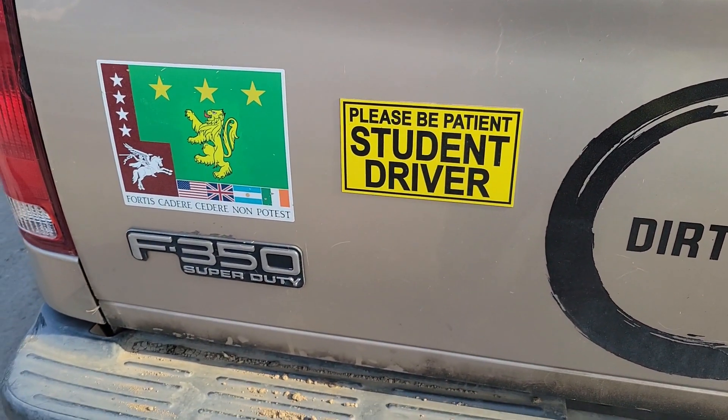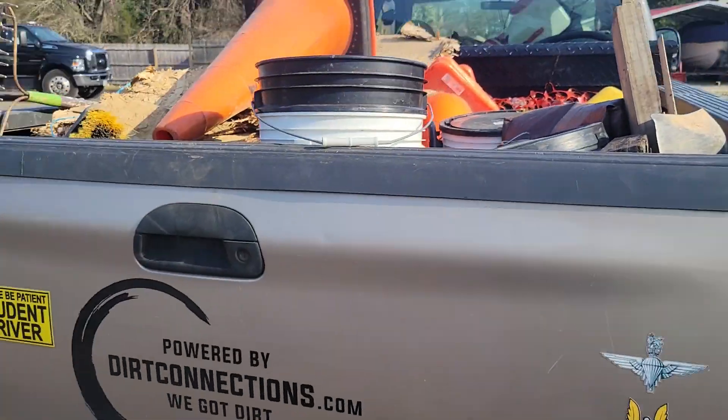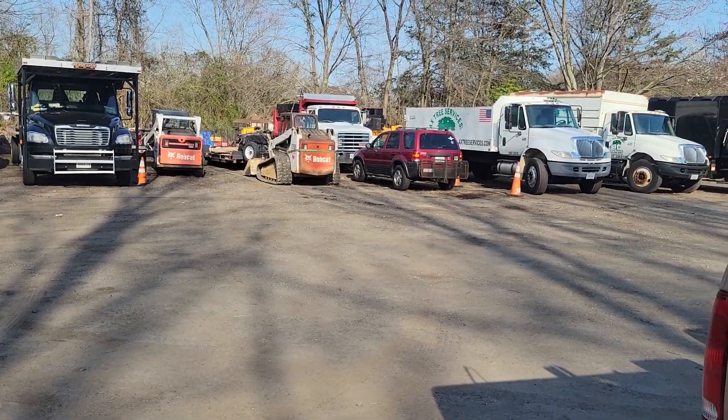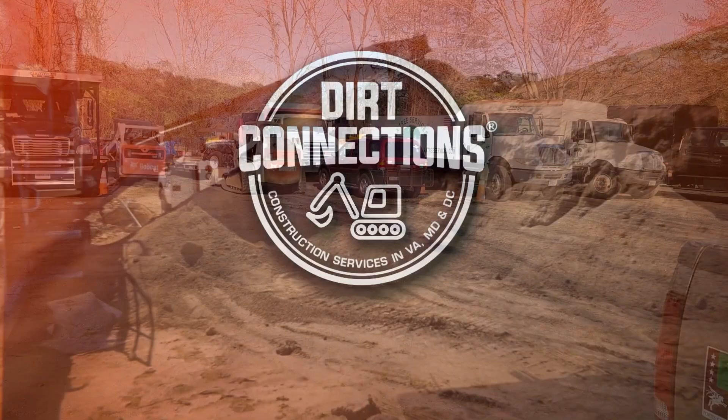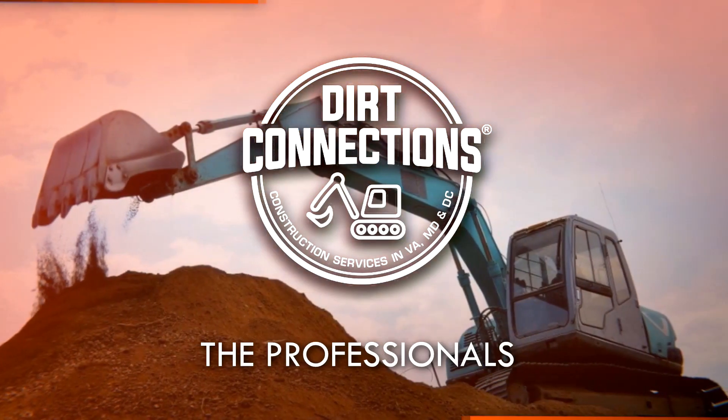Be careful of me — I'm a student driver. Positive thoughts and prayers for everybody. Enjoy this perfect day. Dirt Connections is right here, right now. Dirt Connections — the professionals.